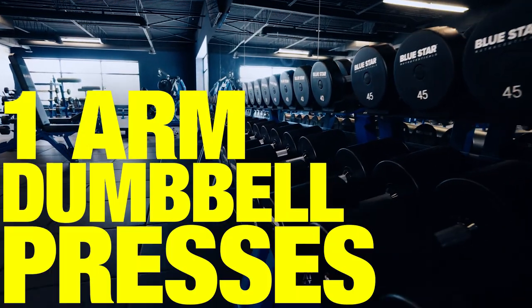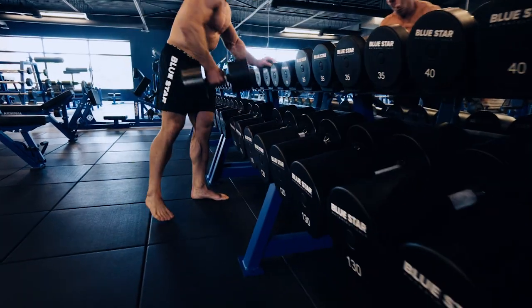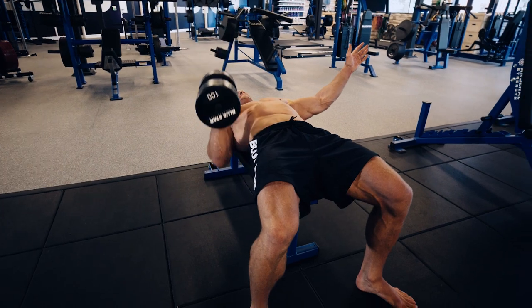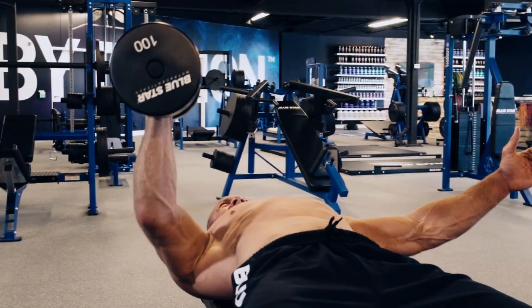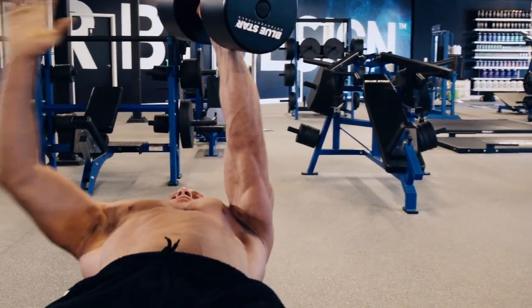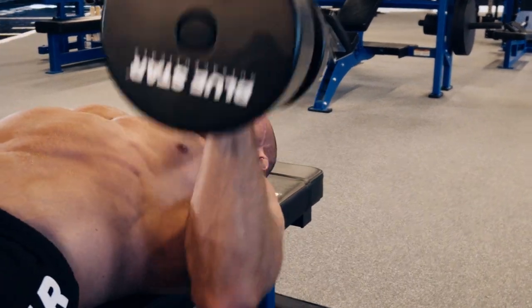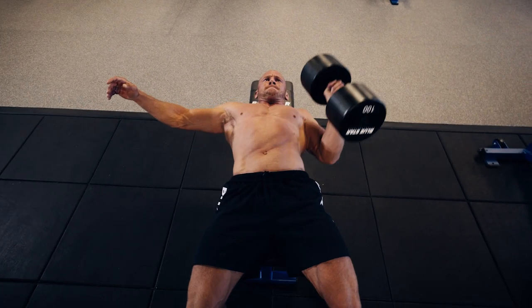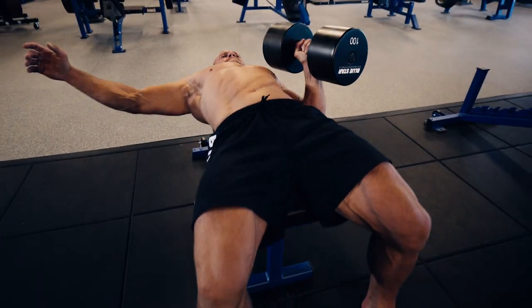Exercise 2: one-arm dumbbell presses — four sets, 12, 10, 8, 8. This is one of my favorite chest exercises. Moving away from your typical two-arm dumbbell press to using just one arm at a time really forces you to stabilize your core. Grab a dumbbell, lay back and make sure you have a good foundation set and your core is braced and tight. Drive that dumbbell up with explosiveness. If you're new to this movement, start with a light weight until you get the hang of it. The last thing you need is a dumbbell getting loose and coming down on your chest.